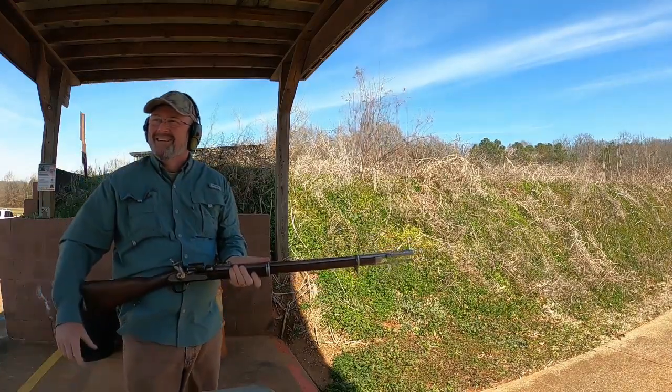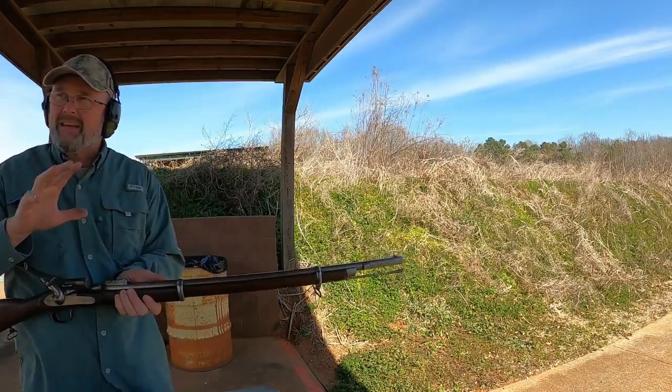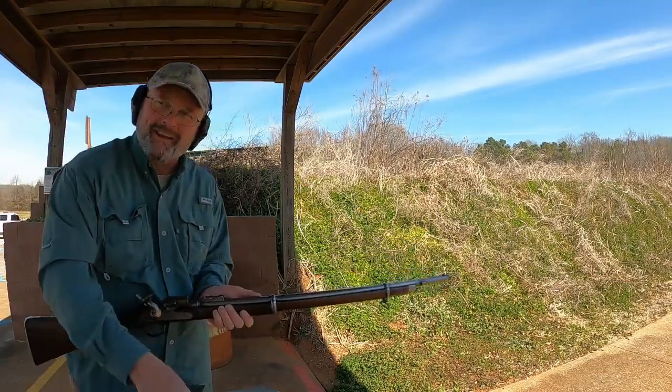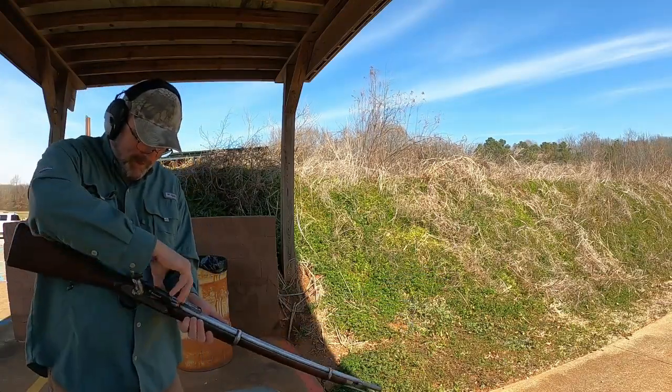I was expecting one more kick. So not even anywhere near the black? Nowhere near the black? No. Okay, let's try that again. And what could possibly go wrong?